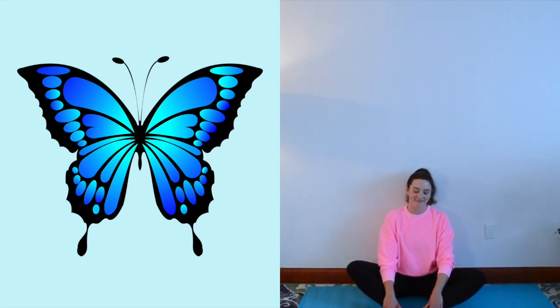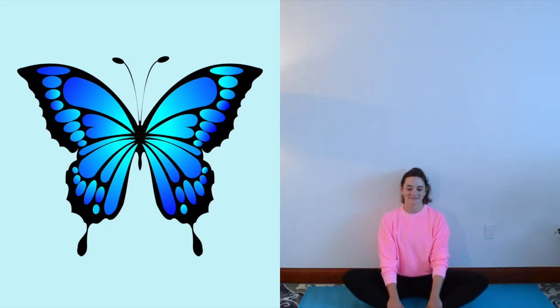Pretend to be a butterfly. How to practice cobbler's pose: sit on your buttocks with a tall spine, bend your legs, place the soles of your feet together, and gently flap your legs like wings. Pretend to be a butterfly fluttering around the vegetable garden.